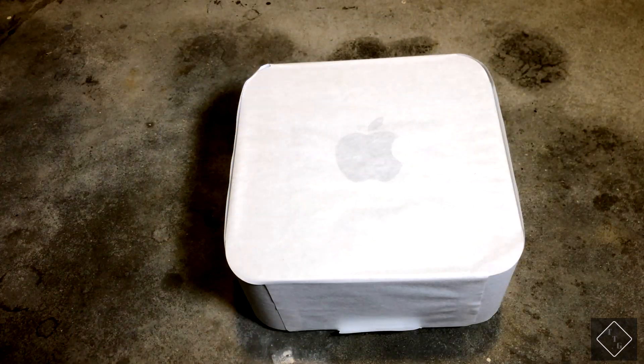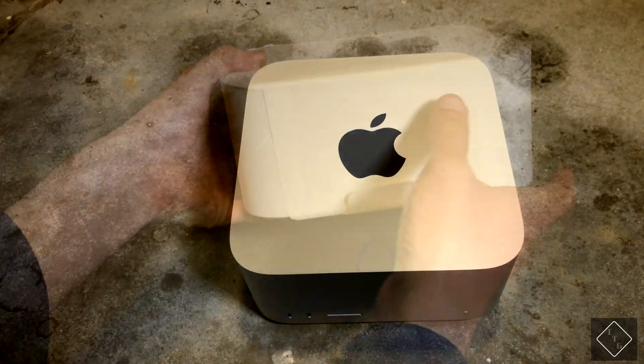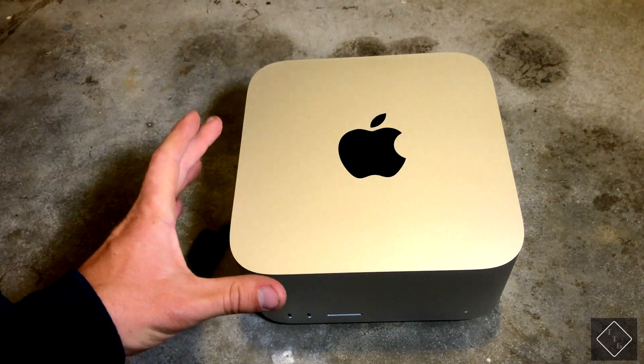Let's go ahead and unwrap the Mac Studio out of its plastic. It's basically a taller version of the Mac Mini — that's essentially what this is. It's got the exact same square dimensions as the Mac Mini.